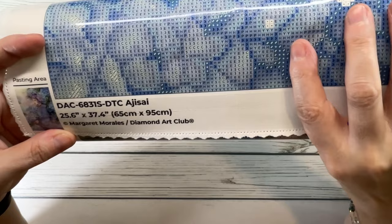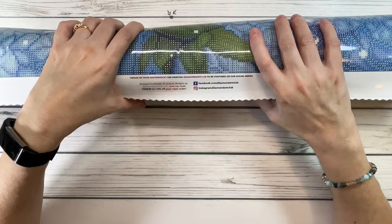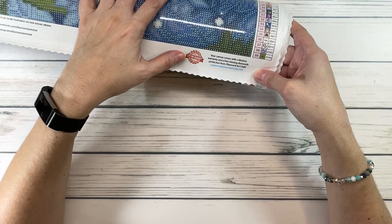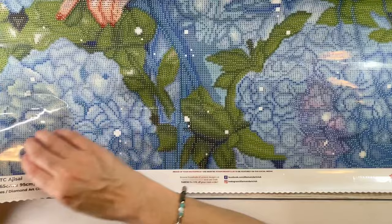It's 25.6 inches by 37.4 inches, which is 65 centimeters by 95 centimeters, by Margaret Morales for Diamond Art Club. At the bottom middle it says 'Take 10 for 10% off your next order.' You can find them on Facebook and Instagram. The bottom right side mentions a lifetime warranty, a 30-day money-back guarantee, free diamond spill insurance, and 10% cash back rewards with every order.